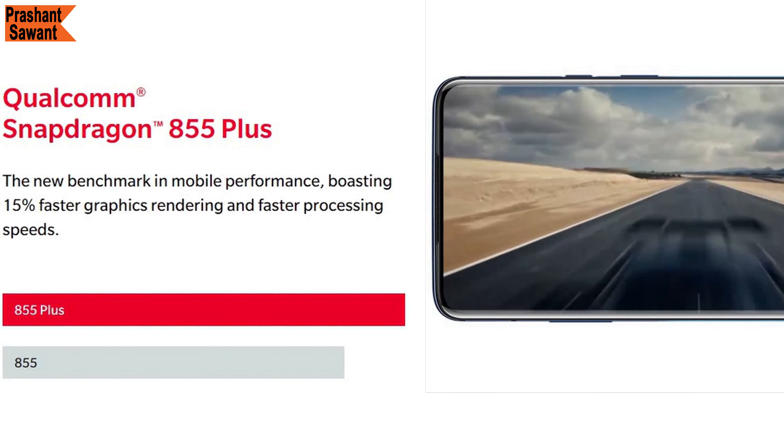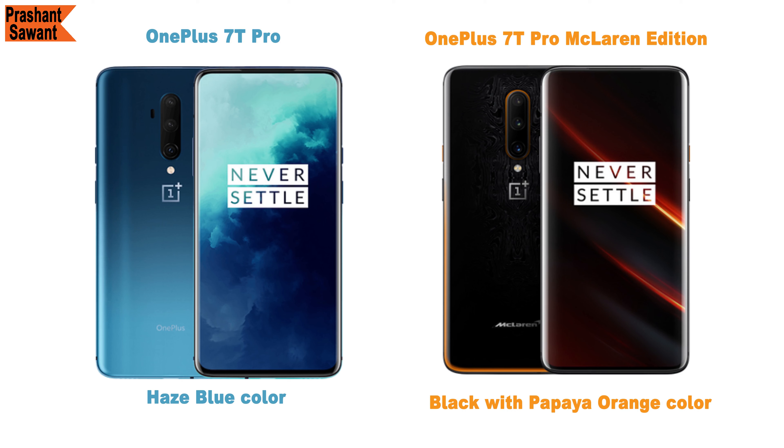The Snapdragon 855 Plus delivers 15% faster graphics rendering and faster processing speeds than the Snapdragon 855. You can see the Nebula blue color here, but the 7 Pro also comes in almond and mirror gray. The 7T Pro comes in haze blue, and the 7T Pro McLaren Edition comes in black with papaya orange.